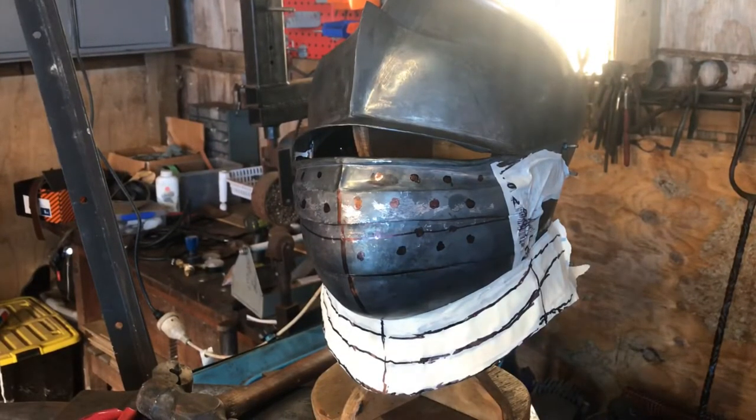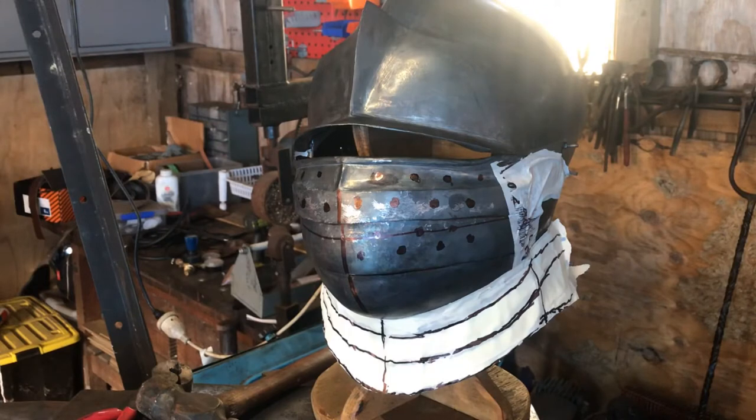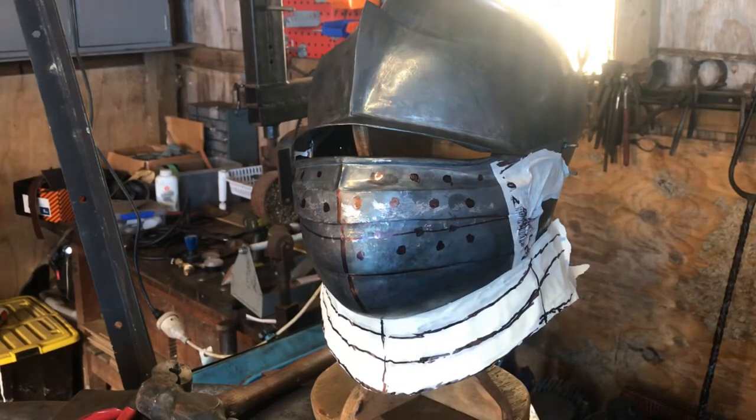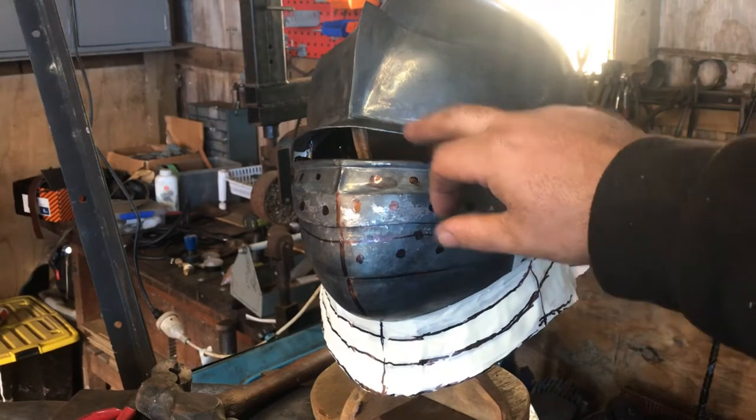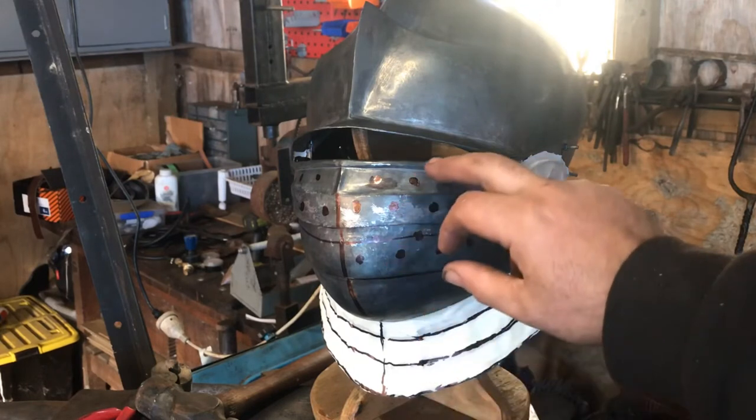I'm up to the next stage — working out where I want the holes to be. I've put in some rough dots where I like the holes, so the next process is to find the center of all that, center punch it, and drill them out. Then down the bottom here I need to make the final two skirts, and then it's disassemble everything, clean it, buff it, and do a final assembly.